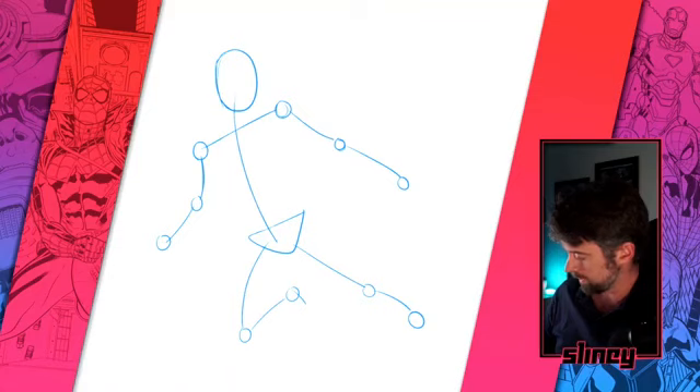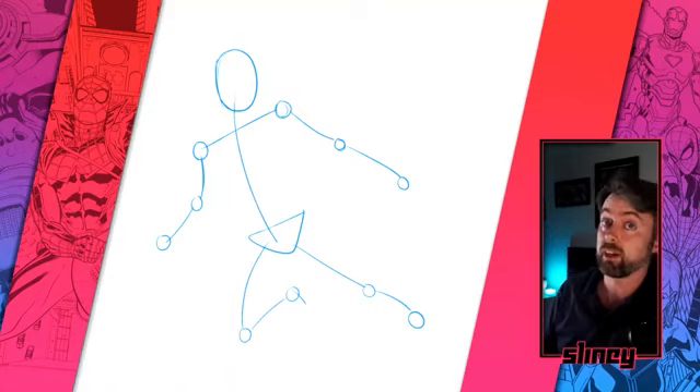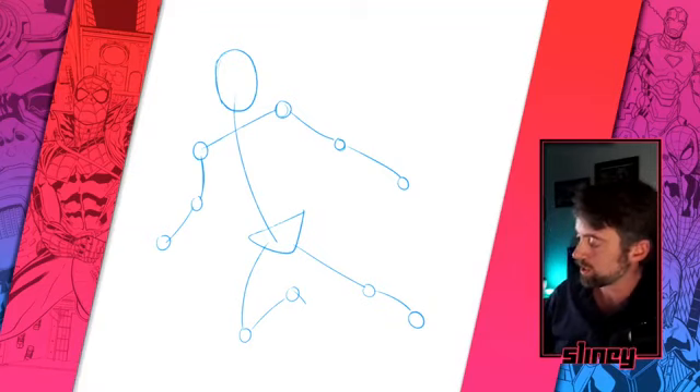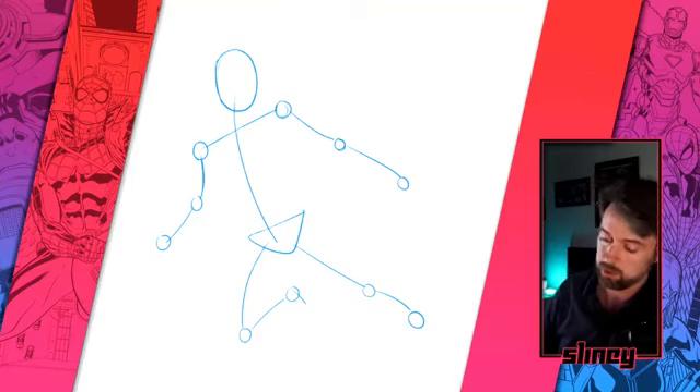The next step is I'll start blocking out the figure with different shapes, making sure to keep in as much gesture as I can. I'm working digitally, but if you're working on pencil and paper, that's cool too. These are all just tools to do your job — you get the same result either way. It's whatever you're most comfortable with. It's nice here because I can show you this drawing in a clear way. So let's start blocking out the figure.